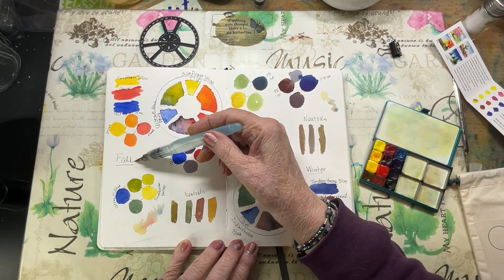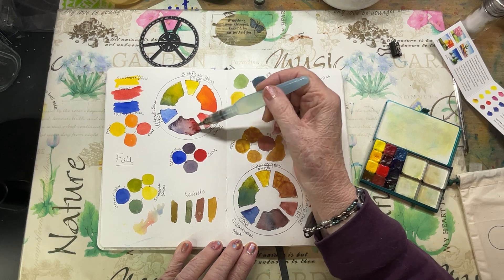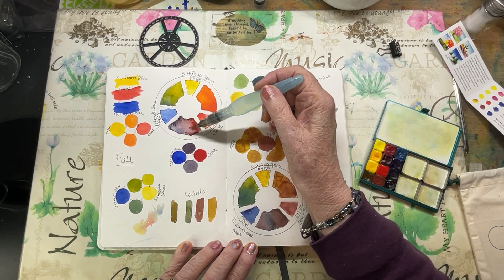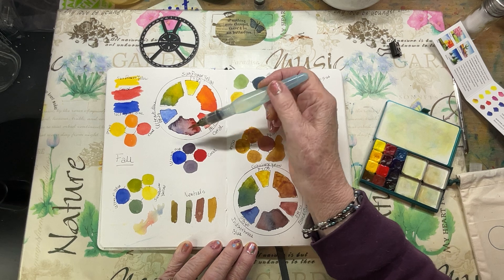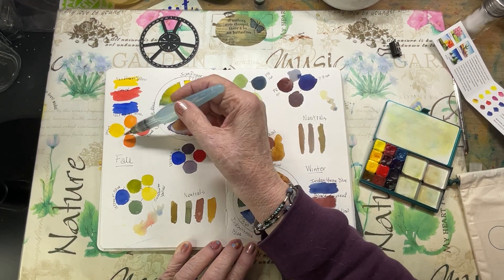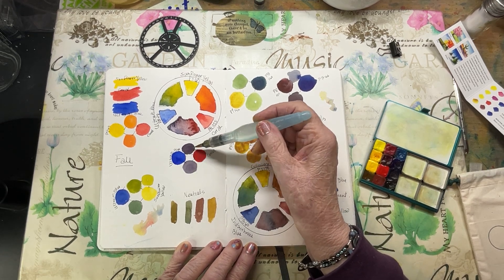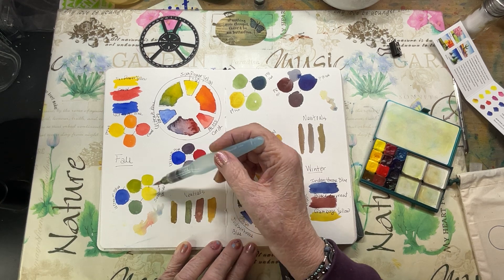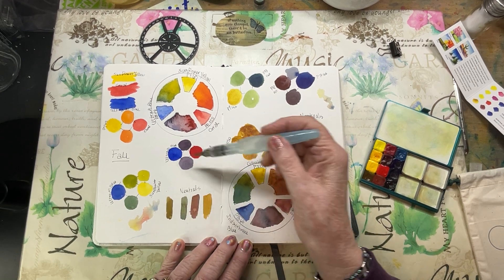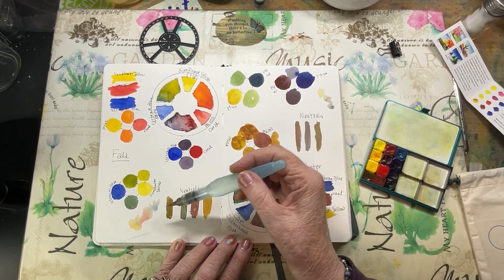This one is for Fall: Sunflower Yellow, Coral, and Ultramarine. You can see how the ultramarine just wants to push everybody out of the way — it's very granulating. But this is a really pretty coral color with the sunflower. You get beautiful oranges for fall scenes, and coral is lovely with ultramarine blue — some nice purples and beautiful greens. For neutrals, add all three together, and you can push it either way, light or dark, depending on which pigment you add.